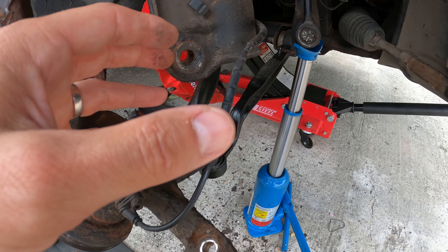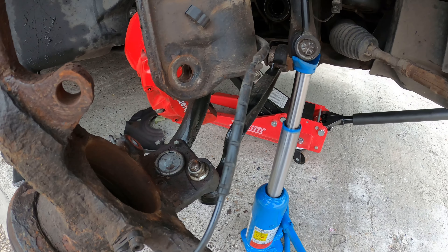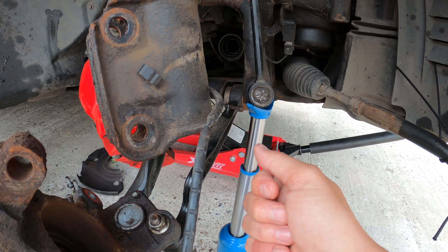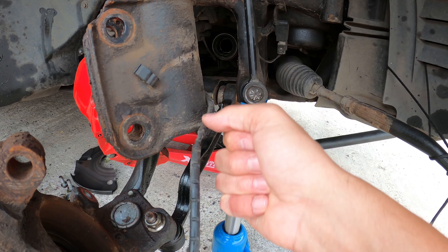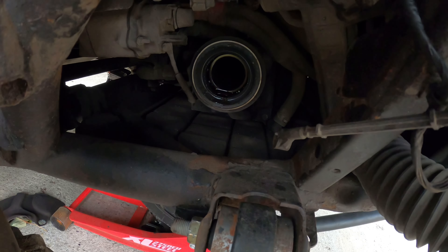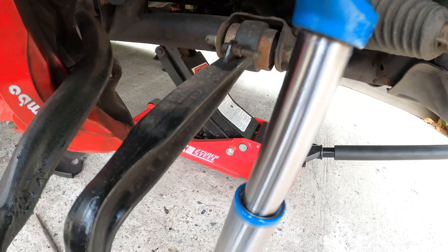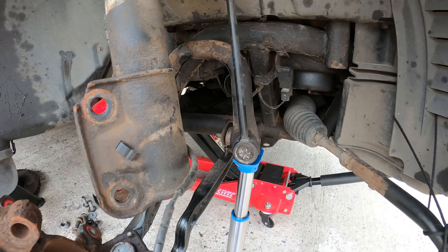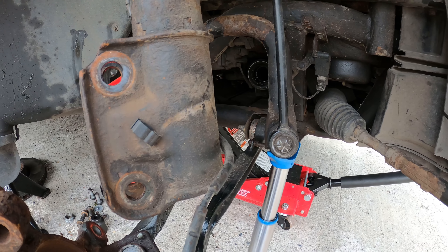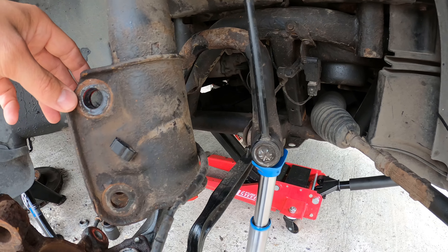Once I'd taken the CV joint out, I just grabbed hold of it and pulled it a few times. It's a telescoping drive shaft, so it worked like a slide hammer and basically popped it out of inside the diff. The whole thing came out as far as the ARB, which I then had to jack up with a trolley jack to push it out of the way, and that allowed the CV joint to pass through the gap and I got it out.